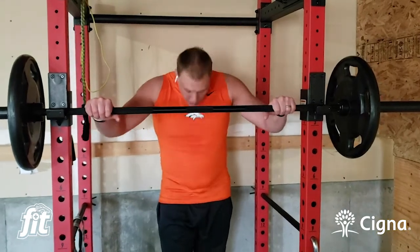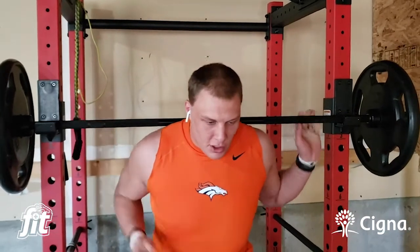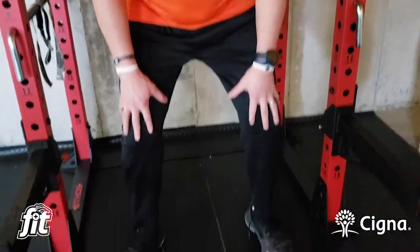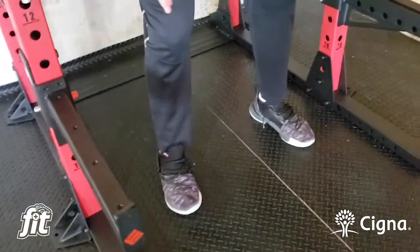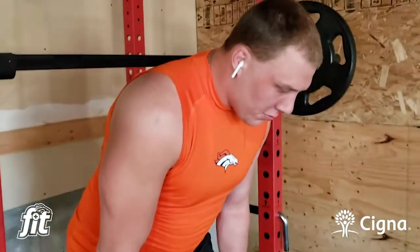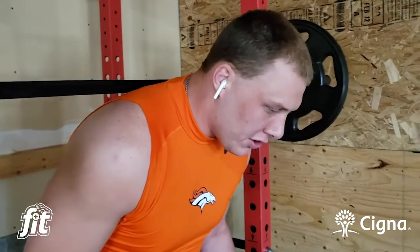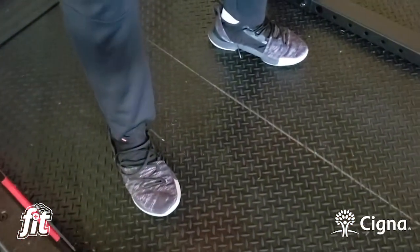When you get under the bar, you really want to have a solid base. You want to tuck in your hips a little bit and have your legs parallel — I like my feet about shoulder width apart. I like to bow my feet out just a tad bit so that I don't put too much tension on my knees, because a lot of people say squatting can hurt your knees — that is a myth in my opinion.